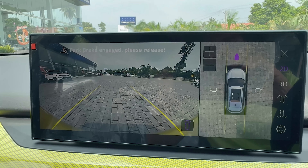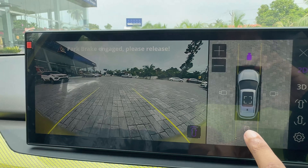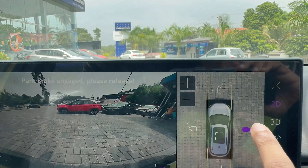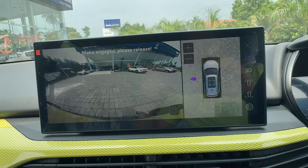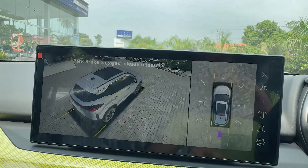You can see the 360-degree camera with different angles — I am now showing the front camera, switching to the rear camera, and then switching to the side camera. Now showing the right side. This 360-degree camera is quite nice.